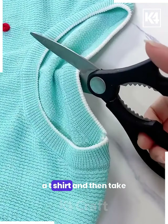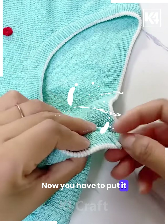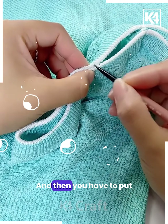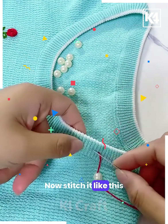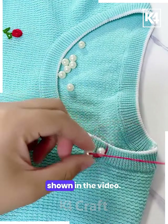Next, take a t-shirt and a red color thread. Put it like this to stitch two collars together. Now mark the lines over it and then put the pearls like this — you can see we are putting the thread and the pearls one by one. Stitch it like this, putting the pearls at equal distances as shown in the video.